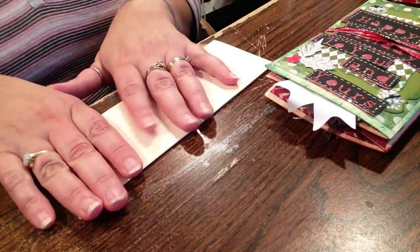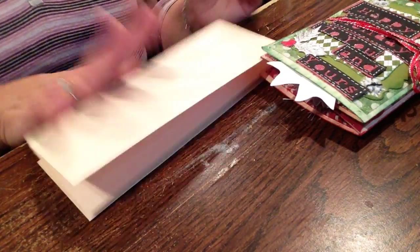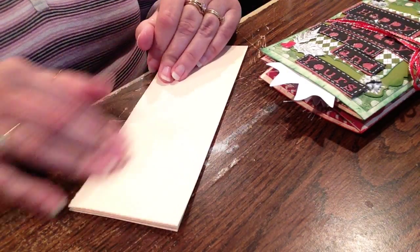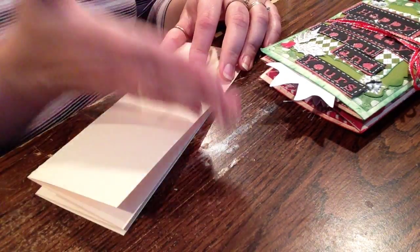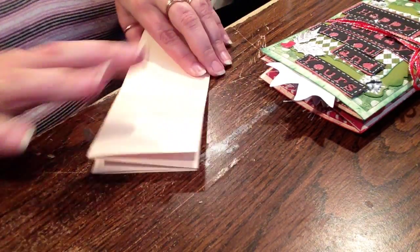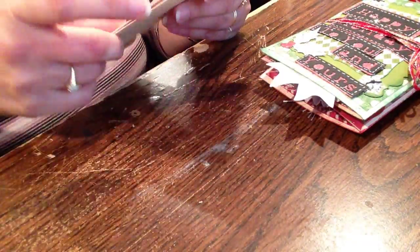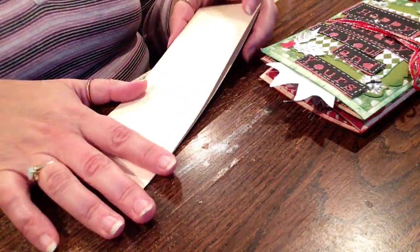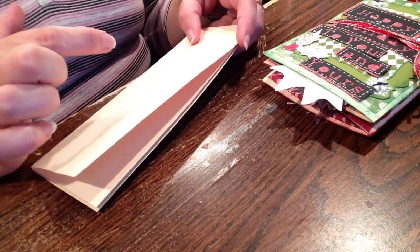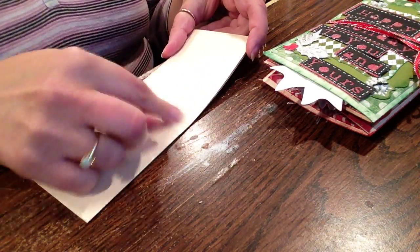You can even make them small. If you want to make little brag books, you can cut it in half and then glue it to the next side. And then it'll be thicker, and you can make little wallet-size ones for pictures.